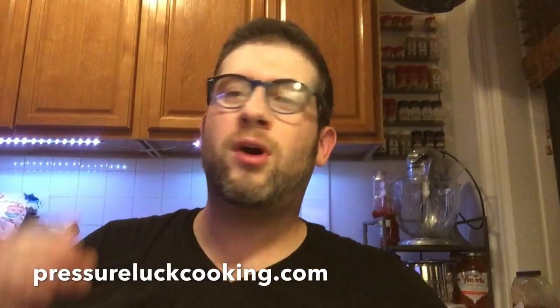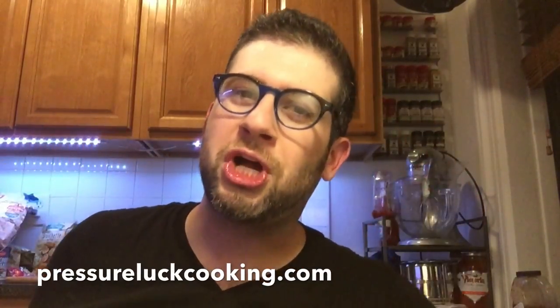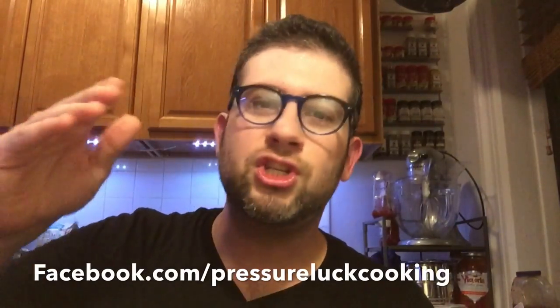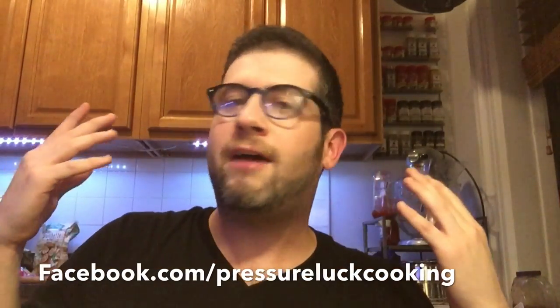Guys, if you enjoy these easy-to-follow videos and want a simple written recipe with step-by-step photos, go to PressureLuckCooking.com — tons of recipes there. Hover over any photo and pin it to any board. Follow me on Facebook for updates when new recipes drop. I also have Instagram, Twitter, and Pinterest. On Twitter I'm at PressureLuck. Follow me there to learn about every new recipe. Thank you so much for all your support — I feel like one lucky ducky.